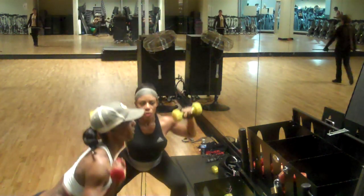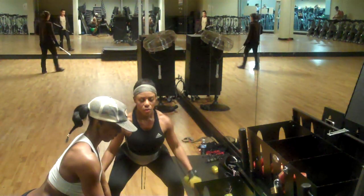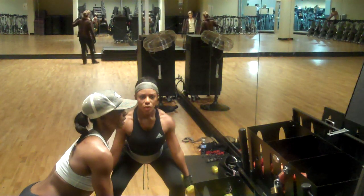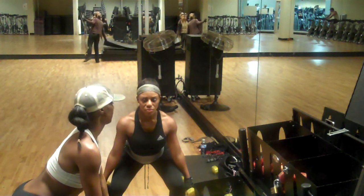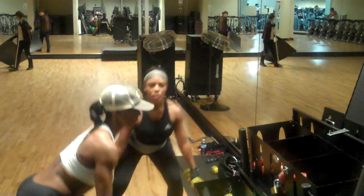Two, one more — and stay down. Pull those dumbbells by your side. Now we're going to do single leg lunges back. Right leg, step back right and come back to your squat.